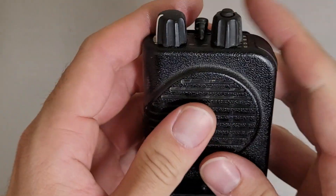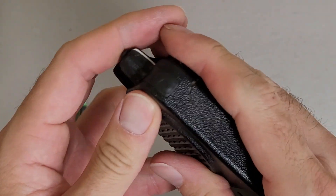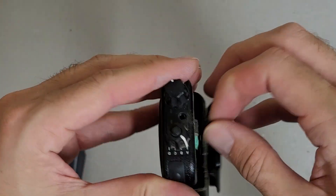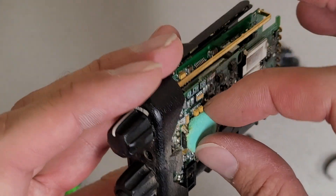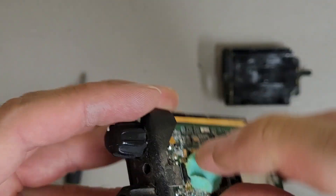Well, it's kind of coming apart. There we go. So dirty and gross — it kind of seized itself together. So we got part of the PCB here, and a little foam pad to help.